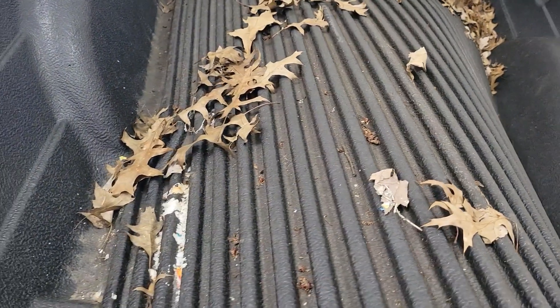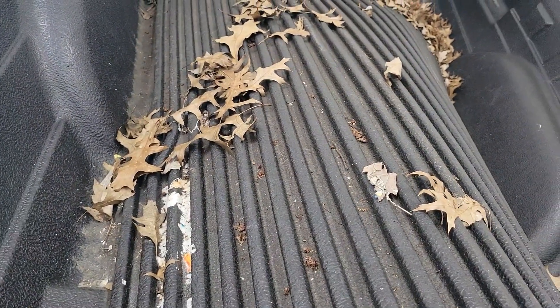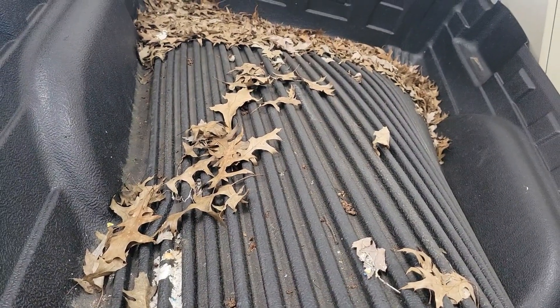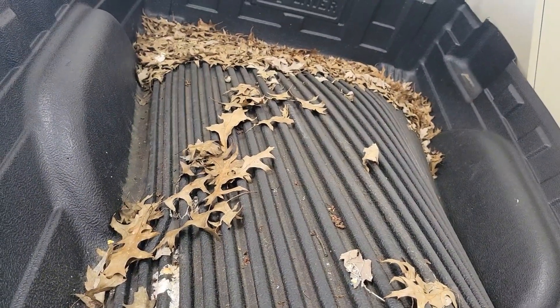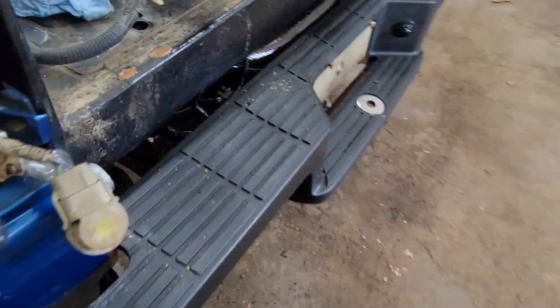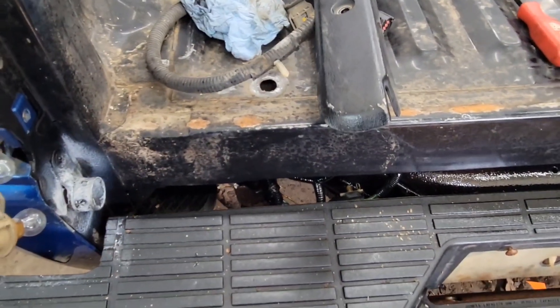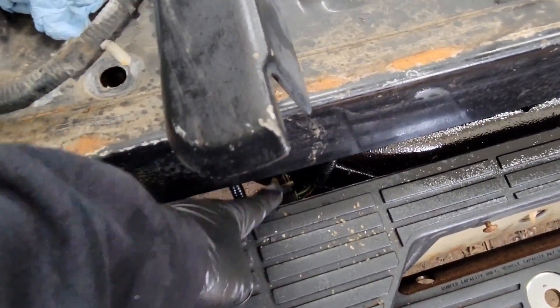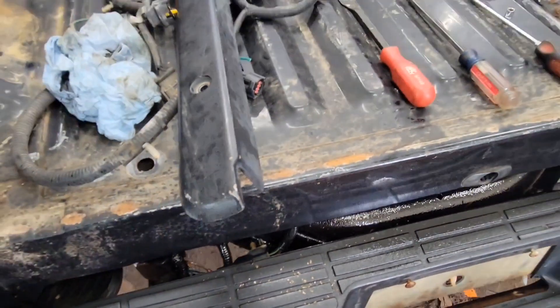You will need a long pry bar — or a jackhammer — something to get those out. You're going to pray that they break and then just buy a new kit. You also have this plug right here on the driver's side that goes to your whole tail light harness. Unplug that, and then you can lift the bed right off.